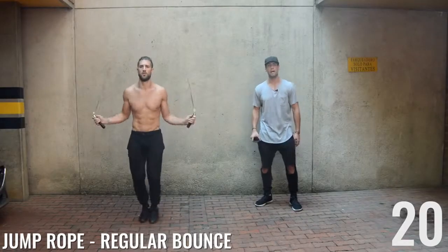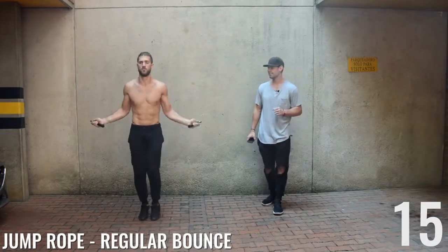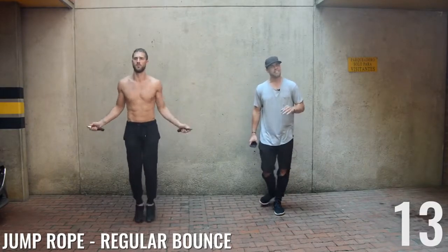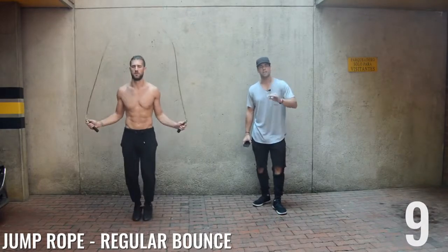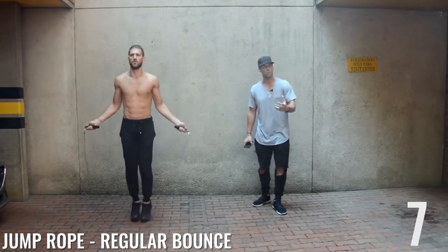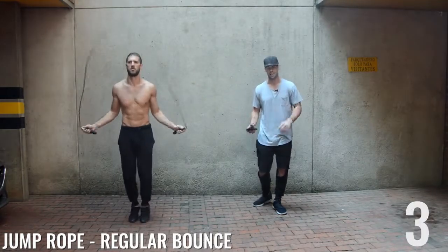Regular bounce — last jump rope exercise of this circuit. And ladies, same thing we always say to the gentlemen: you can get any body that you desire to create. It's just a matter of knowing where you're at and what you need to do nutritionally and workout-wise to get there.